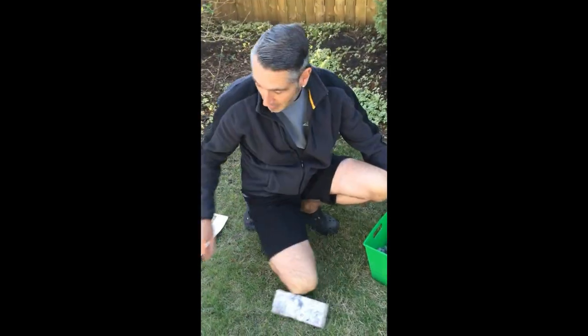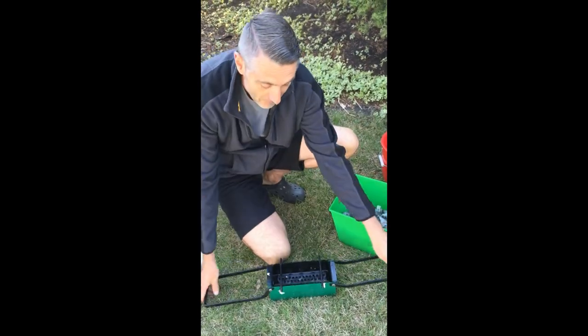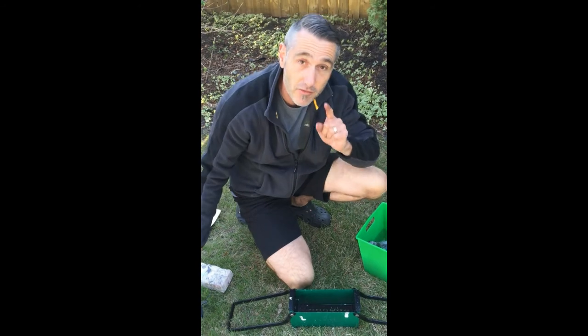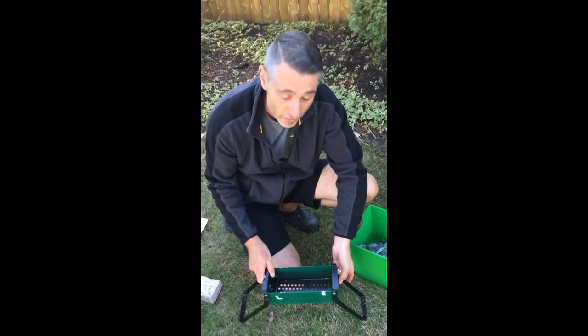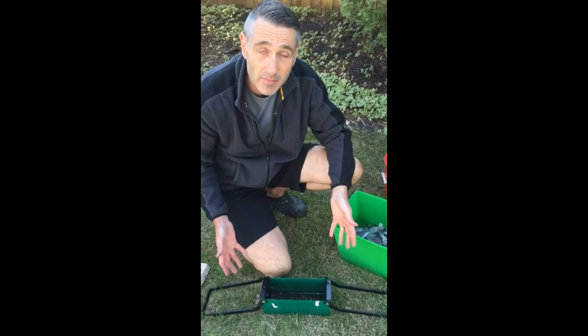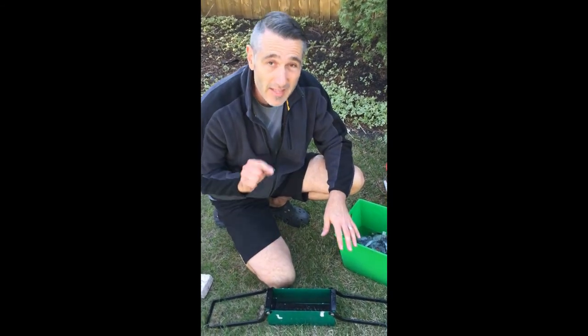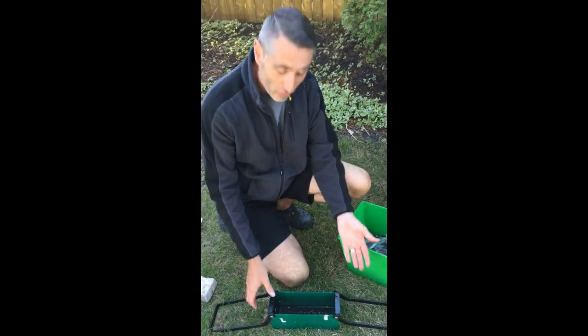Then I've got a really neat machine — this is the famous paper brick maker machine. Now if you're doing this inside, you're not going to want water going all over your table, so put it in some sort of tray to catch the water. You also don't want the water going down your drain because that'll get it clogged. I don't have to worry about it here because I'm in the grass.